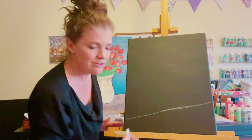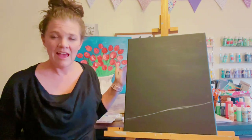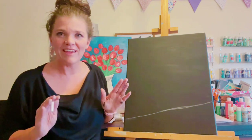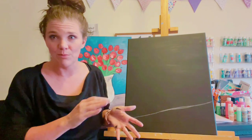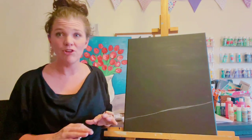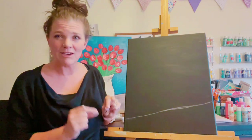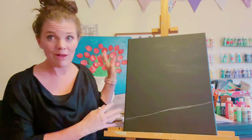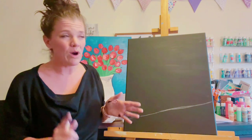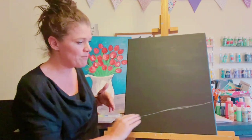A great thing about painting is you can redo any of it. If you make a mistake and you don't like it, just wait until it's dry and then paint on top of it. Nothing is set in stone — you can change it. Take the pressure off. If something happens you don't like, look at it closely, find the little part you don't like, and just make changes to that one little part. Don't throw out the whole thing.